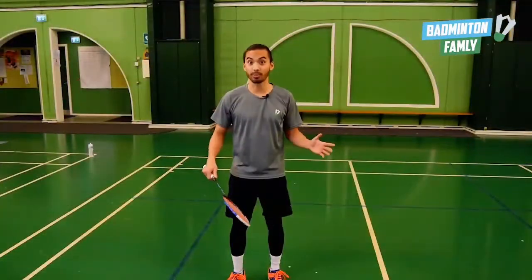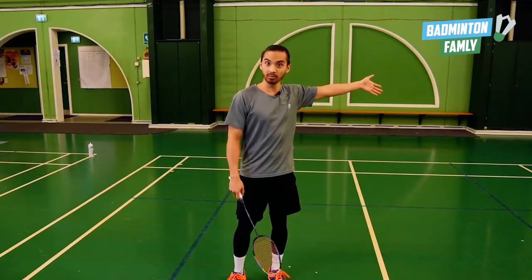Let's also talk about where we can hit the shuttle. If I do a cross shot, the court would be wide open. So we want to aim for straight shots, maybe in the middle or straight down the line — that would be preferable.